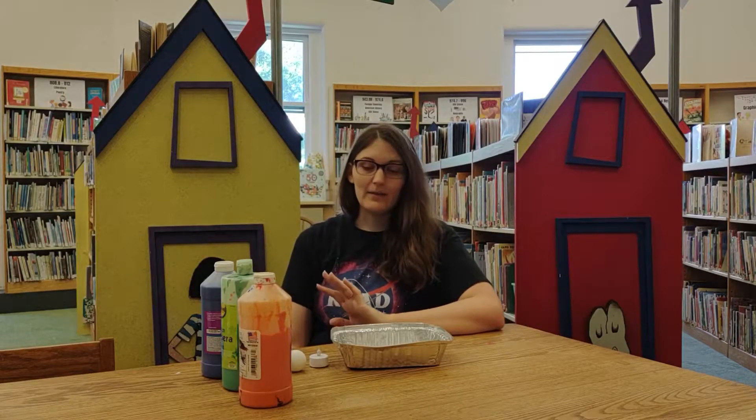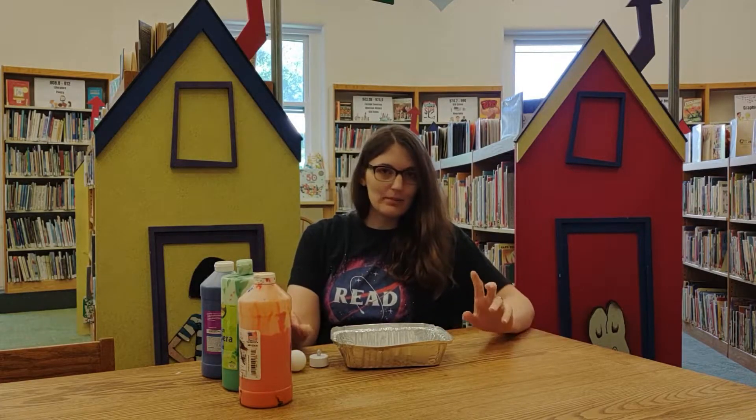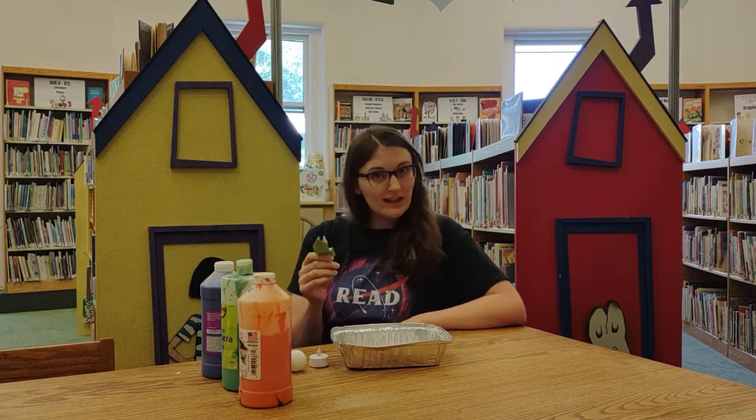This is Lauren at the library, and we are going to do a tea light planet craft today, but before we get into all of that, I wanted to show you what we're doing this month.